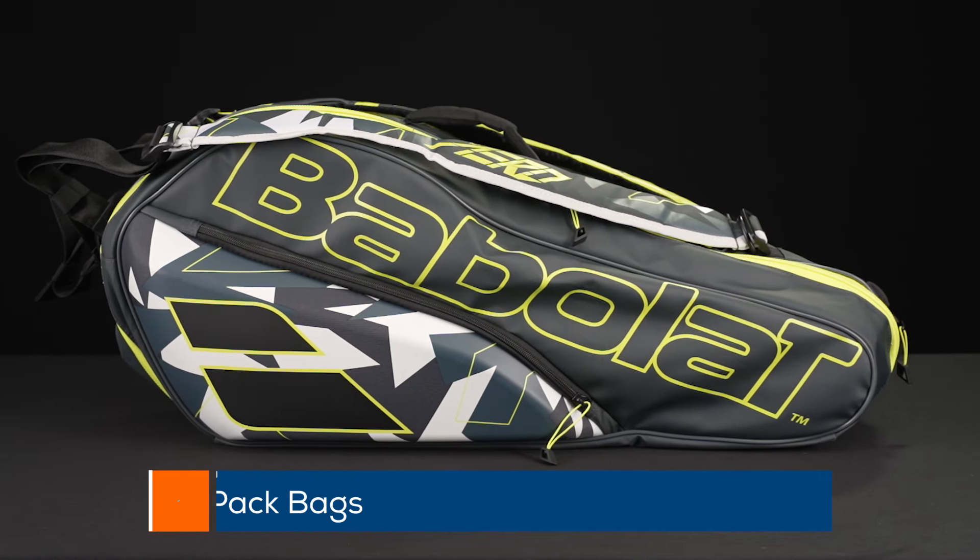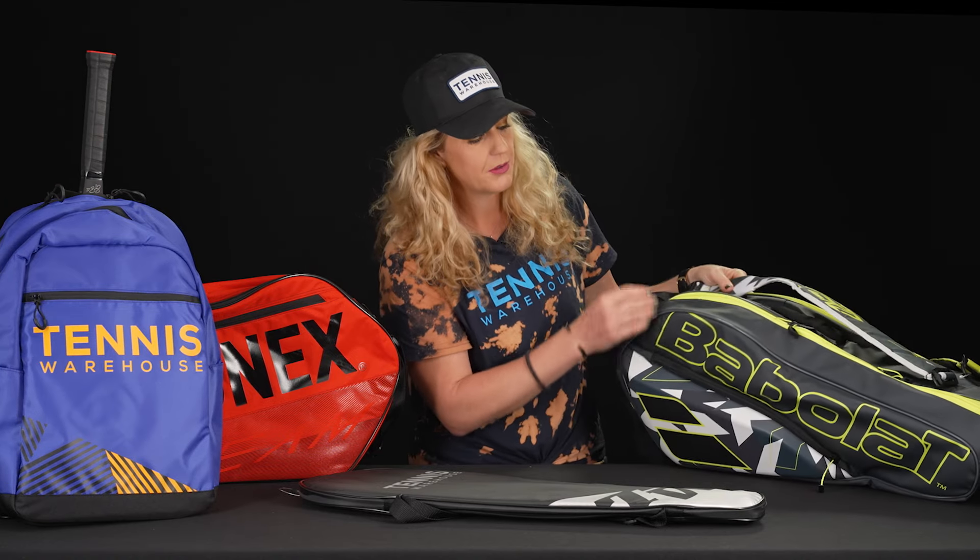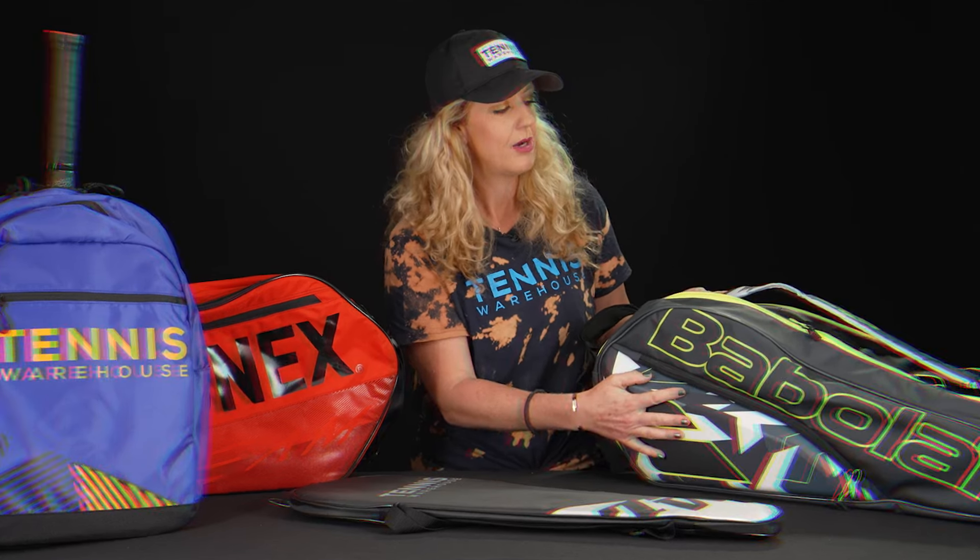Then the six pack is where we're going to get a little bit more intense with what we can carry. There's often two zippers for several rackets — you can put three in each. Sometimes they come with a shoe tunnel so you can throw your shoes and keep them separate. A lot of times there'll be extra accessory bags. So this is going to be your biggest option.